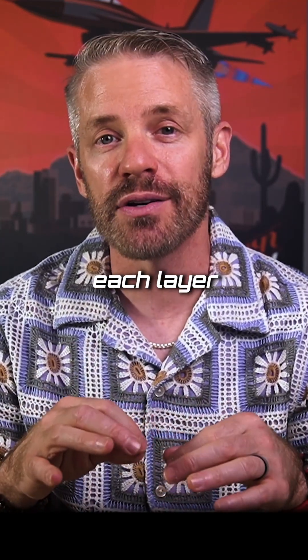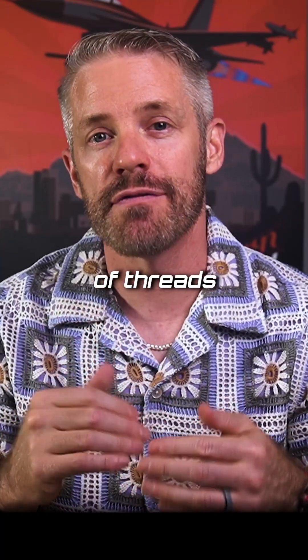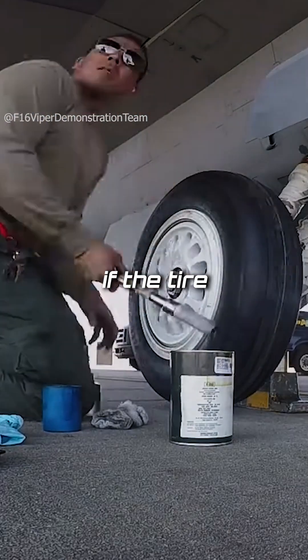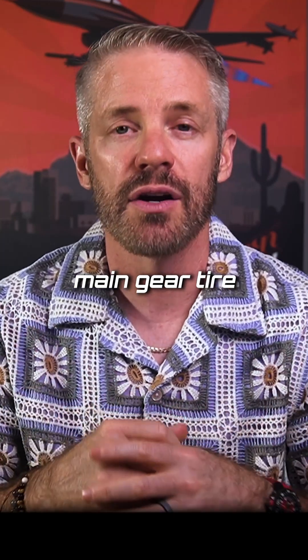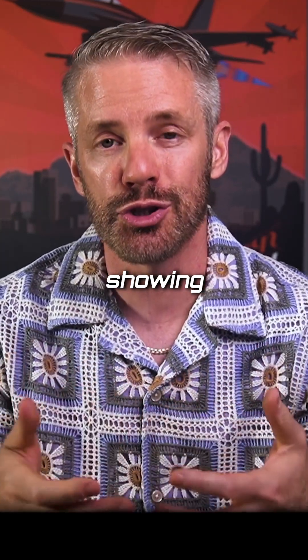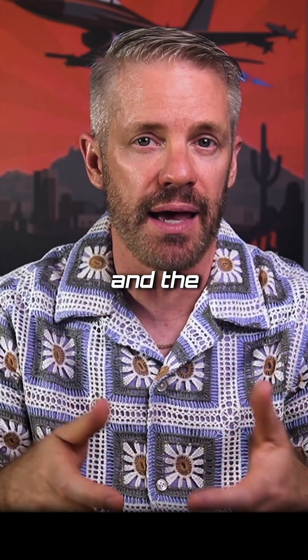Between each layer they have threads, and specifically on an F-16 tire, you're allowed a certain number of threads to be showing — that is how the ground crew determines if the tire needs to be changed. Sometimes, depending on the tire — nose tire or main gear tire — there's a red thread or white threads, and they can have a certain number of threads showing before they know they have to change the tire. It's different for the main and the nose wheel tire.